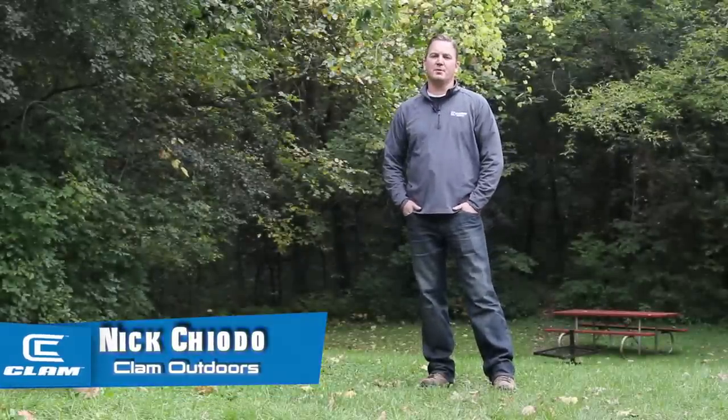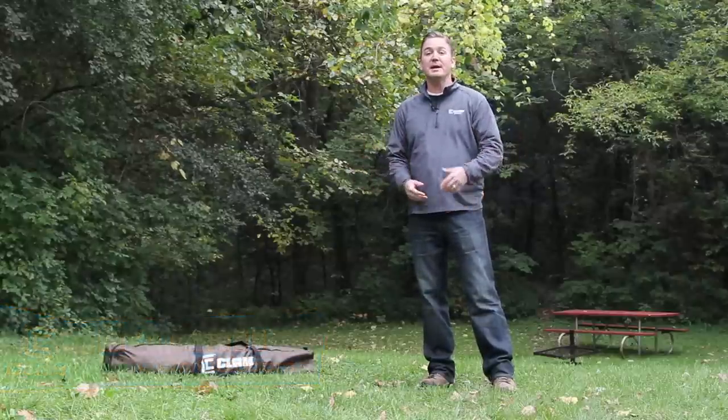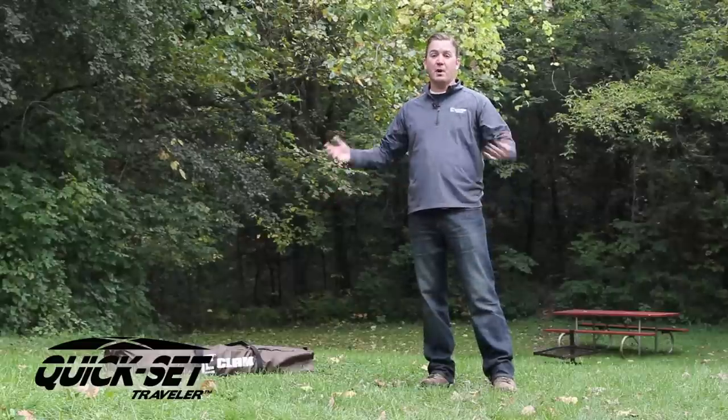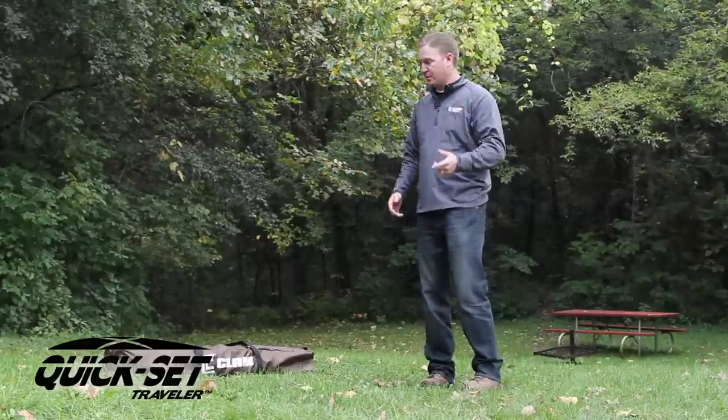Hey, Nick Chido here with Clam Outdoors. Camping is synonymous with the outdoor enthusiast, and oftentimes when you're camping you have a screen shelter to get away from the bugs and the elements. Clam has really revolutionized that market. Let me show you how easy it is to set this model up — it's ready to go out of the box, hardly any instruction. I think you'll enjoy it.